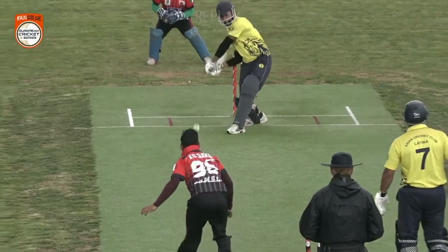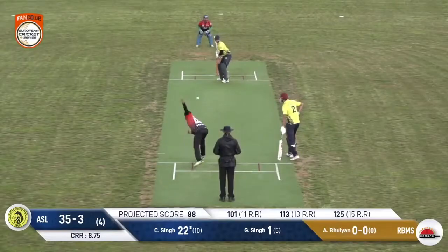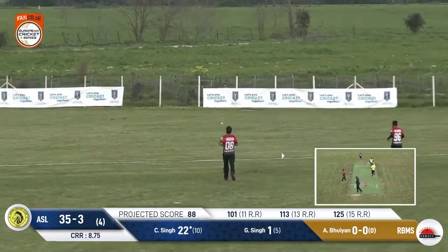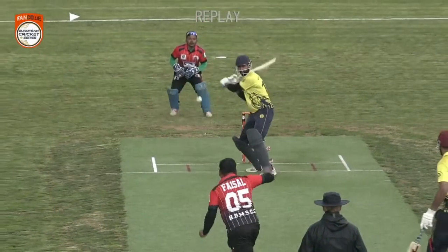Choranjeet batting the way that most of these Asian batters bat, just trying to clobber everything. Choranjeet has hissed that up and away — he likes that shot! Give him any width, he likes that shot.